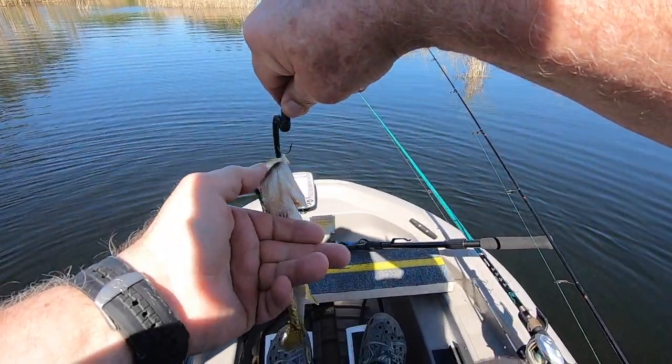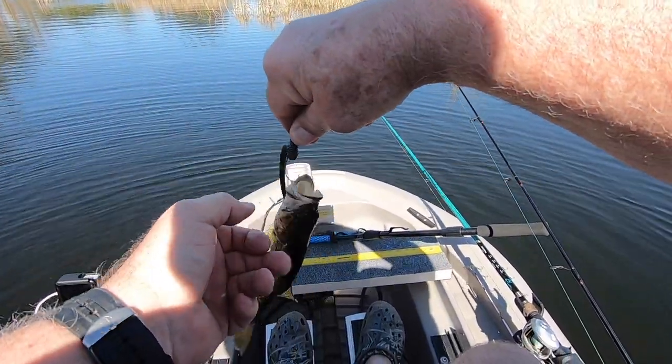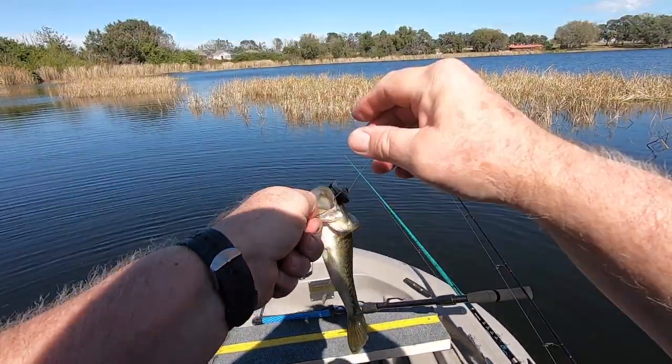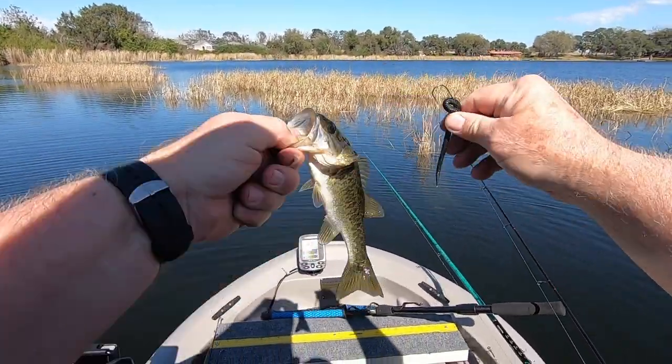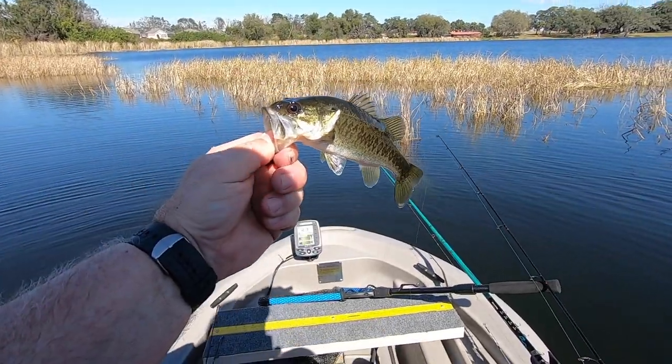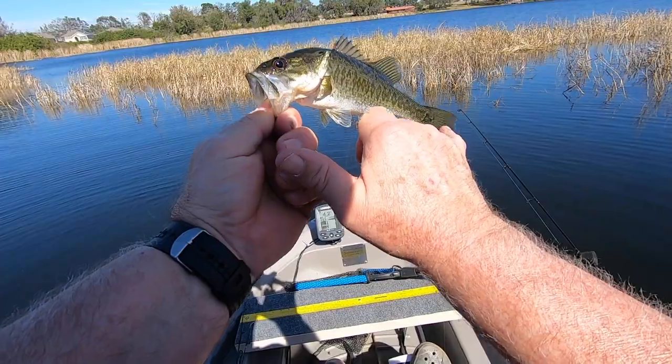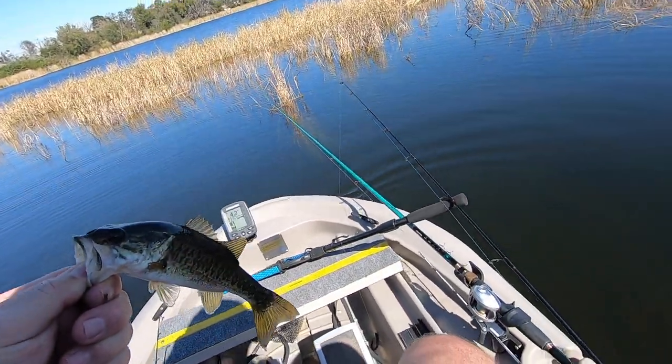I really didn't think I'd catch anything today. Looks like I'm not — well, let's see. What, six inches maybe.